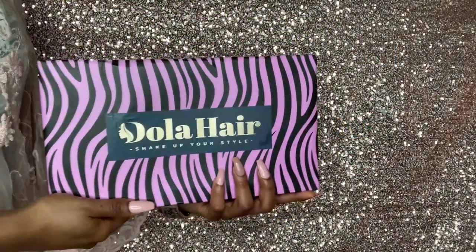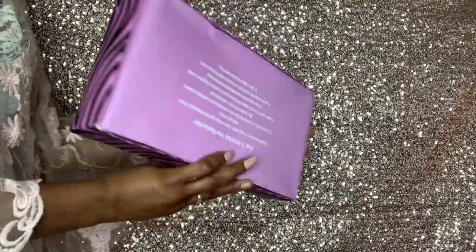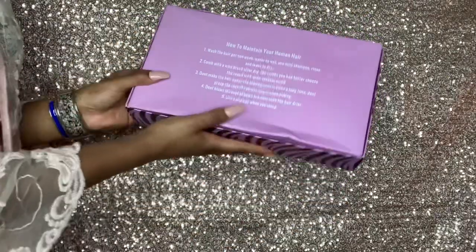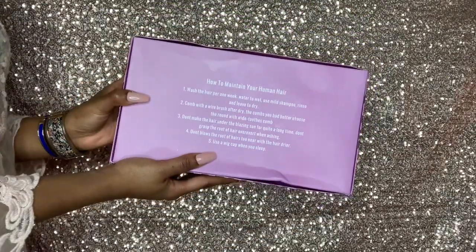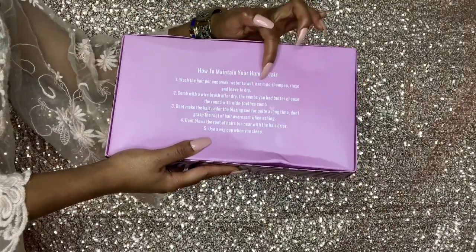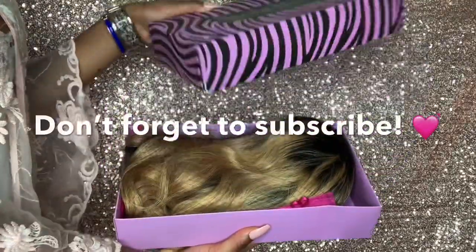Hello, this is how Dola Hair packages the hair they send you. It comes in a beautiful lavender zebra box, and on the back there are instructions on how to maintain your hair. I do find it interesting that they said 'human hair' and not 'virgin hair,' but according to the website the hair was virgin, so I'm going to believe it.